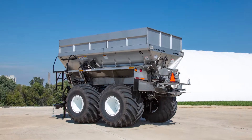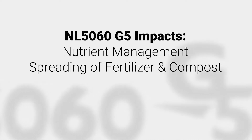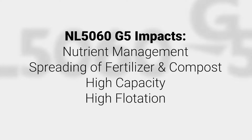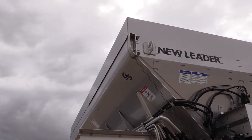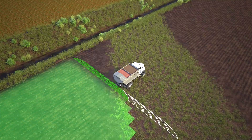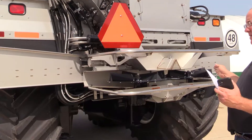When thinking of New Leader and the G5, think about responsible nutrient management, the ability to spread fertilizer and compost, and the high-capacity, high-flotation machine that we are offering through the NL5060 G5. The G5 is the next generation of spreaders from New Leader, building off of the G4 and the NL45 Edge. We now offer 16-section swath-width control, which features last pass and half-width spreading.